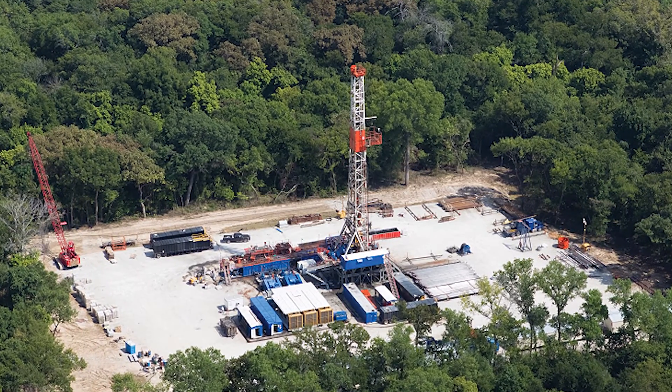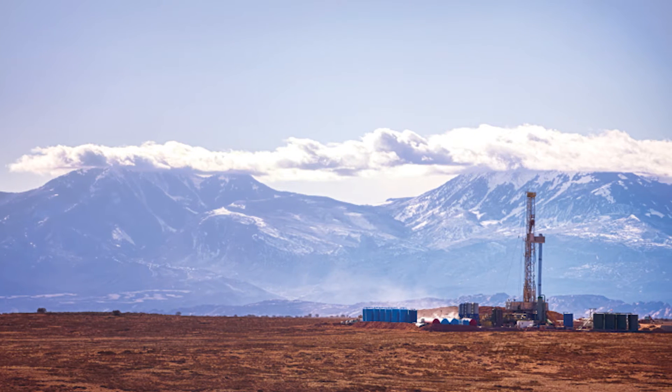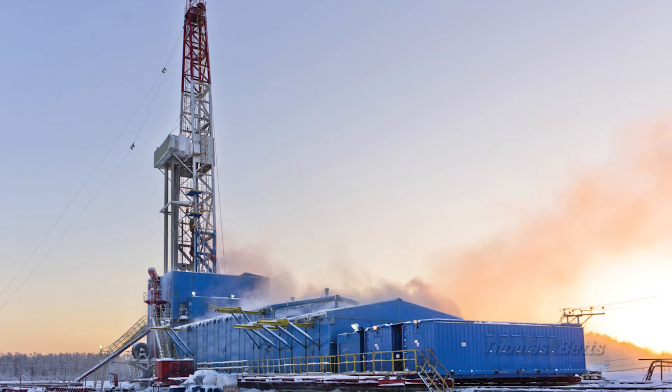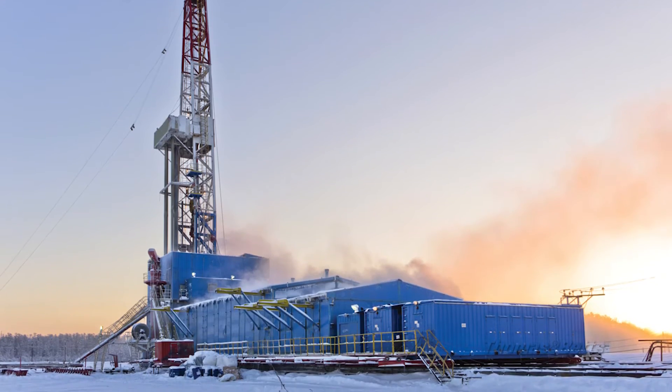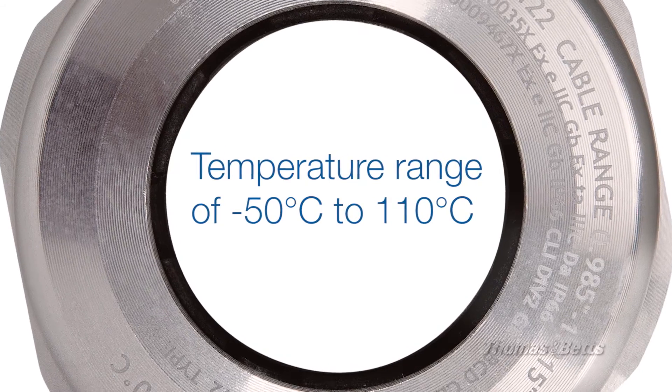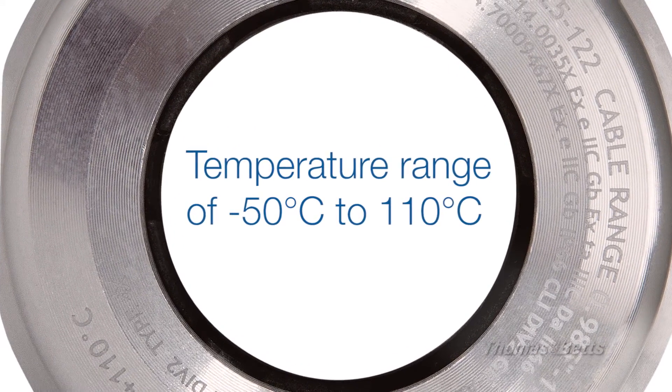The oil and gas industry, often in the field, is a very difficult environment. These rigs go to Siberia — very cold — and they also go to Australia, very hot and humid. So we wanted to make sure we comply with those extreme temperatures, from minus 50 to 110 degrees Celsius.